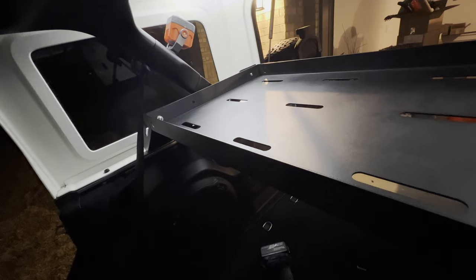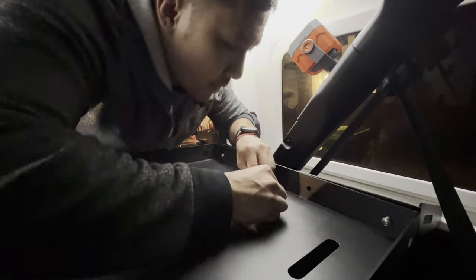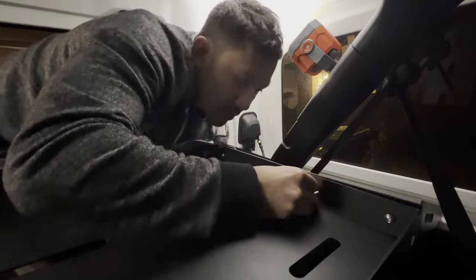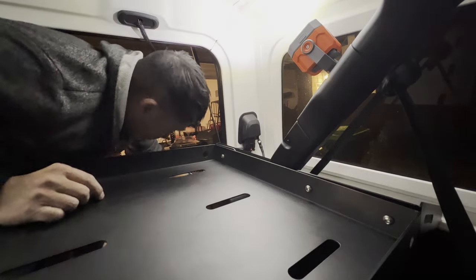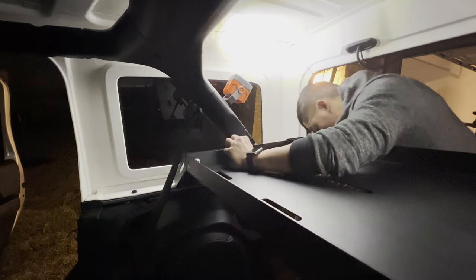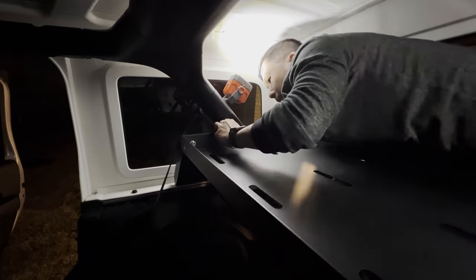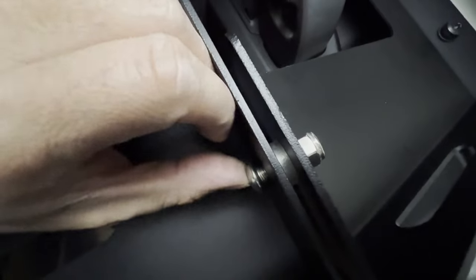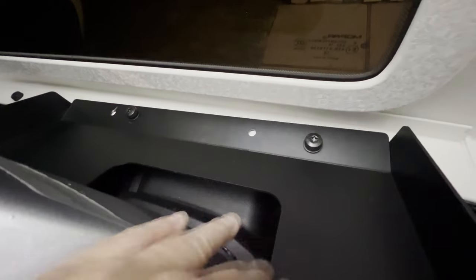Now we can tighten stuff down. I forgot to put the other one — now it's gonna be annoying to put in the spacers in the middle. Once I get this in, all I need to do is tighten it up. That's basically it — you got the bolt, you got the spacer, and then the nut. Back there you just reuse the bolts that you had on the Jeep. Now we're gonna tighten everything up.